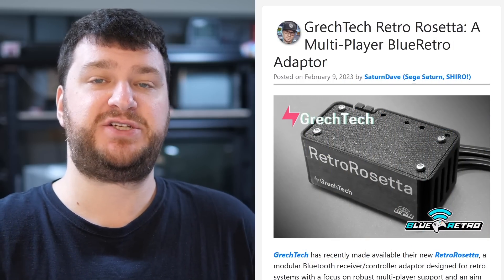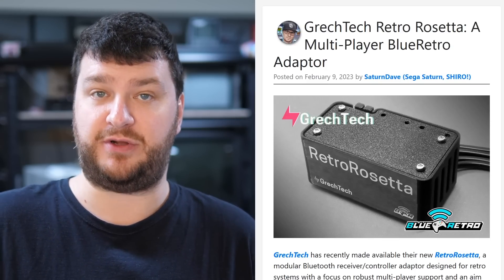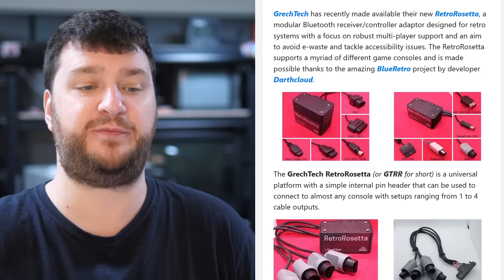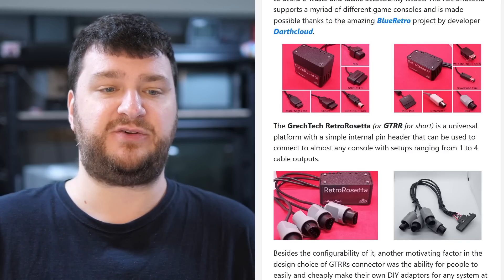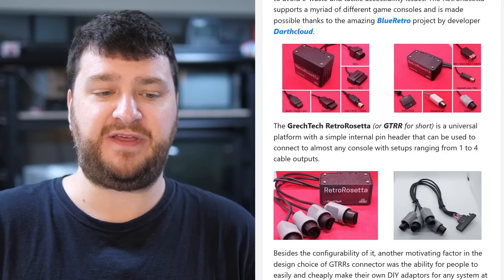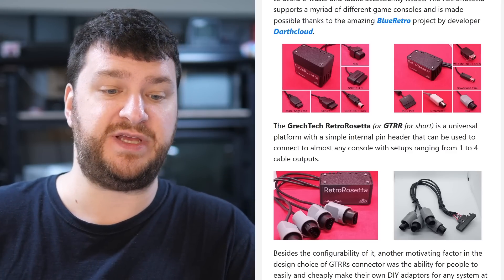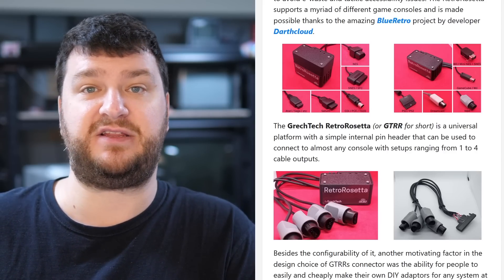GrechTech has just released a BlueRetro-based adapter that takes a slightly different approach to the others out there. A lot of adapters are dongle-based — you plug them into a single controller input, pair your controller, and use it that way, which for many people is perfectly fine. But GrechTech approaches this differently: instead of a dongle, it's a box with pigtails. Now you have an external box where you can plug in four N64 cables into four ports, so one box can pair four different controllers.